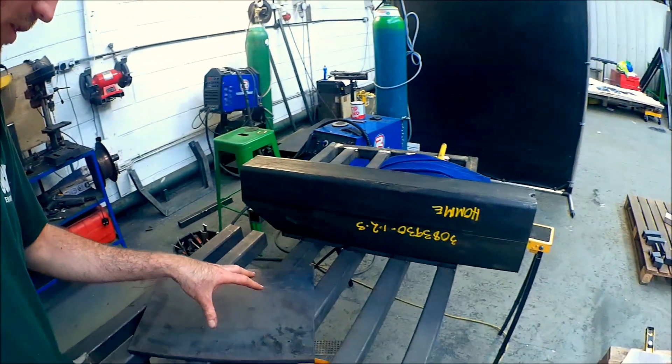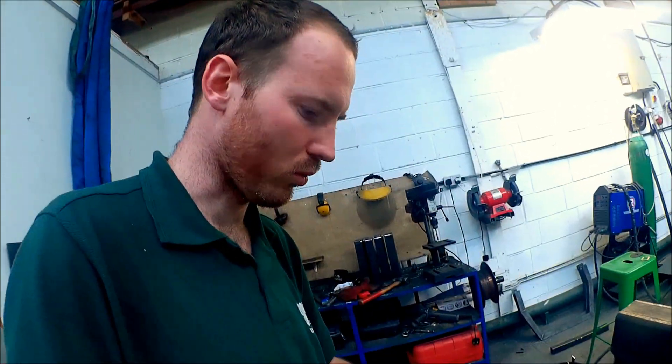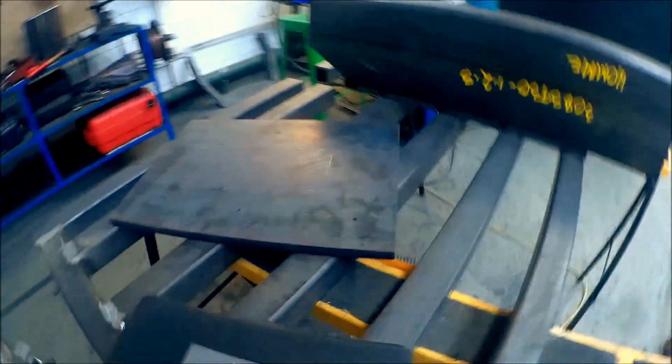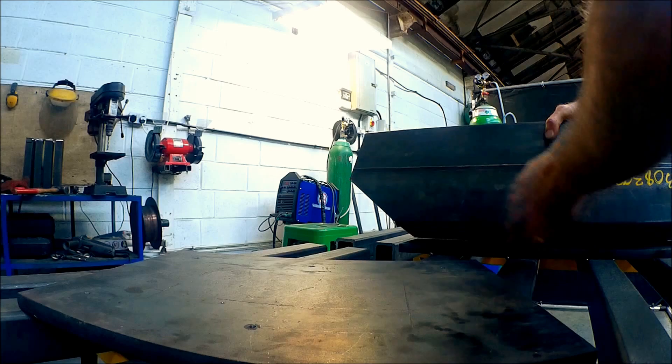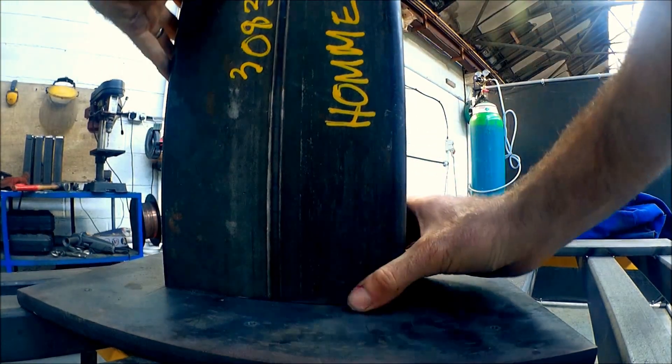Now it's time to work on the actual part that the platforms and steps slot onto — the support structure. This is the part that's going to be mounted onto the wall and welded to the beam. The part going into the wall needs some big bolts through it, so this plate goes against the wall and this piece here gets welded on top of it.